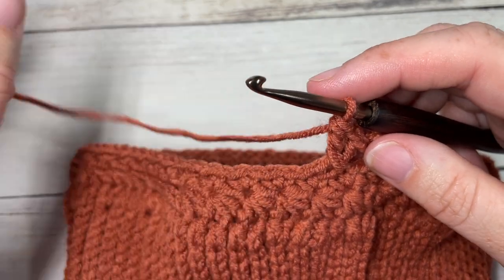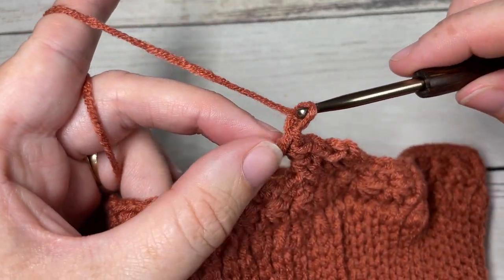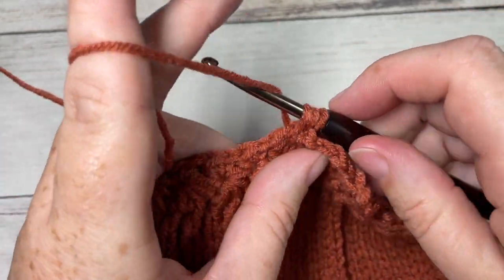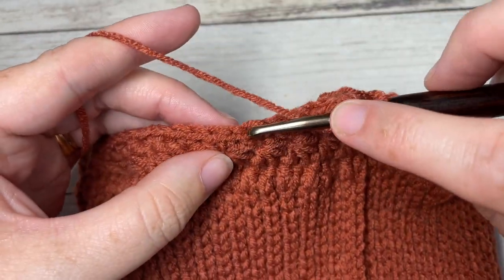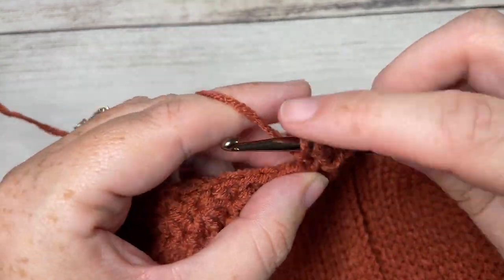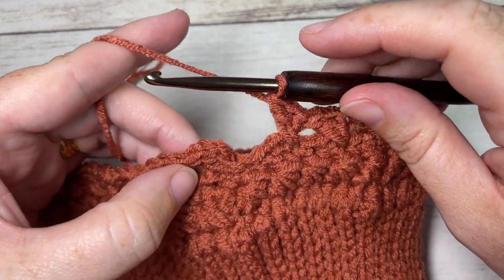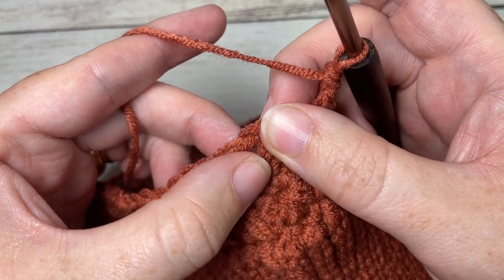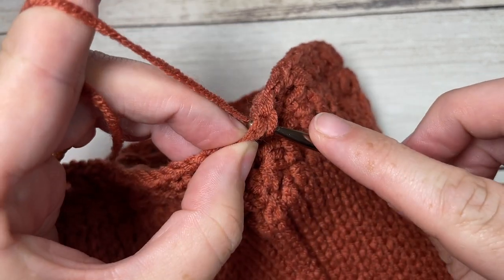Continue working cross double crochet stitches all the way around: skip the next two stitches, double crochet in the next stitch, chain one, double crochet back into that first skipped stitch working around the post of the previous double crochet. When you come all the way around and have worked your final cross double crochet, join with a slip stitch into the third chain of that starting chain four.